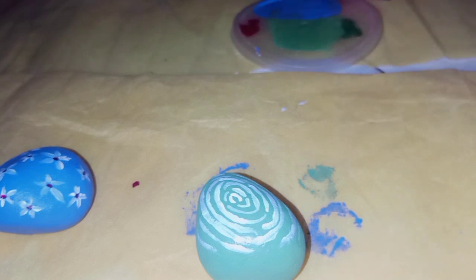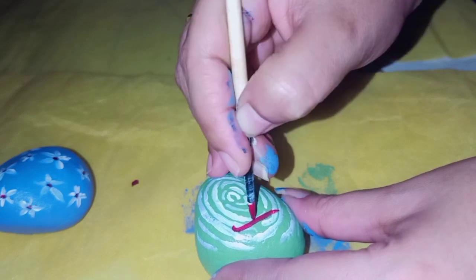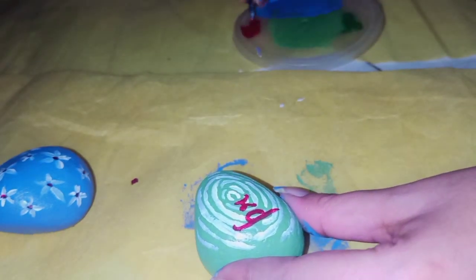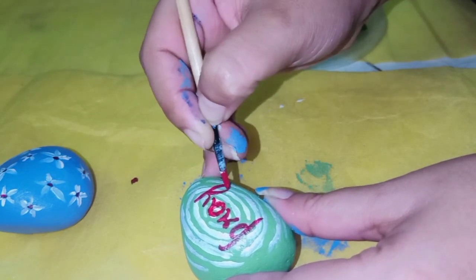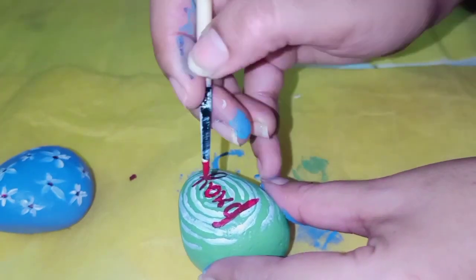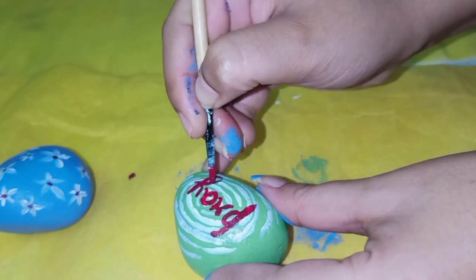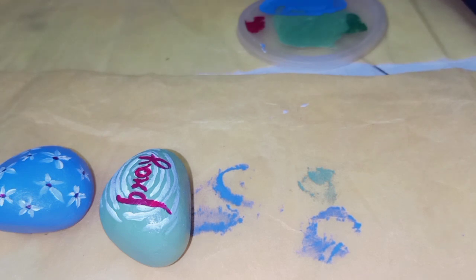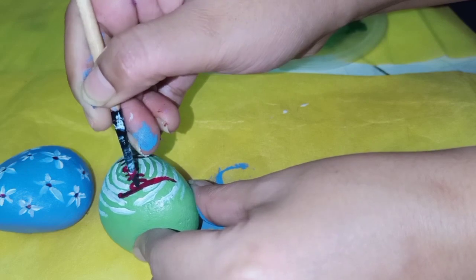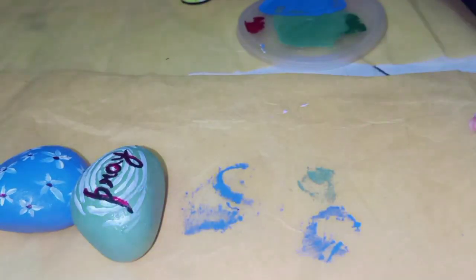You can add a square design as well if you like. I am adding a word on the stone. I have two stones almost dry. I used a red base on black so that it will be more prominent. This is optional — you can use any color accordingly.